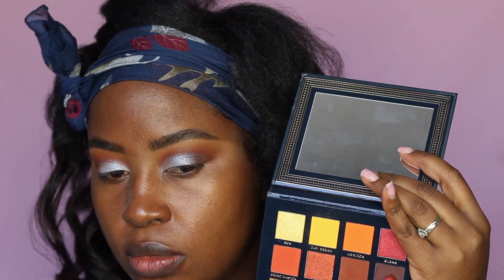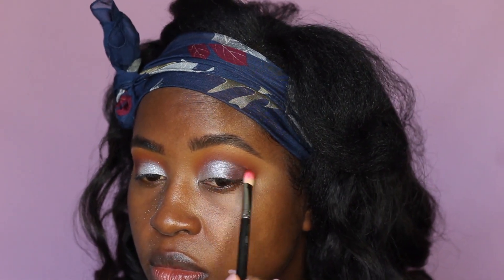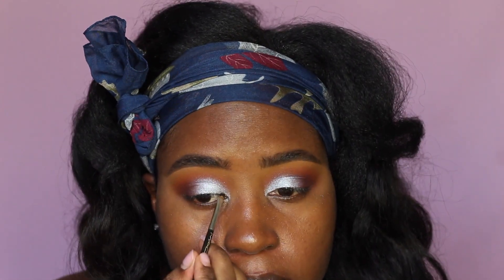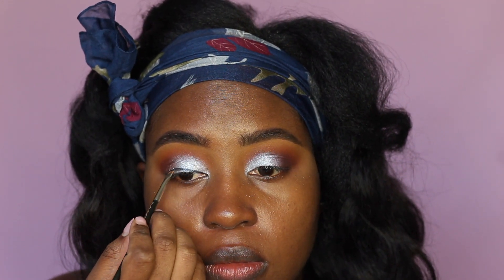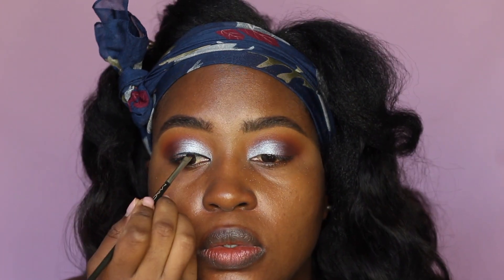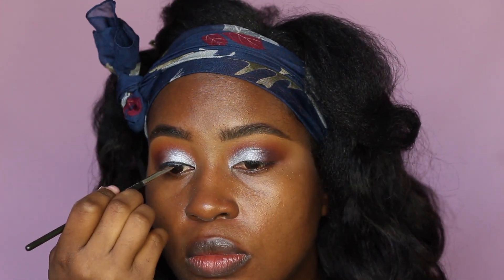Now I'm going to reinforce the outer edge with the dark brown, blending back and forth to diffuse it — this is not a cut crease, just a simple blended eyeshadow look. Then I'm applying an eyeliner — this is the Maybelline Eye Studio gel eyeliner in black — using a MAC 208 angle brush to create a line over my eyelid. I'm not winging it, just creating a line for a more polished look.